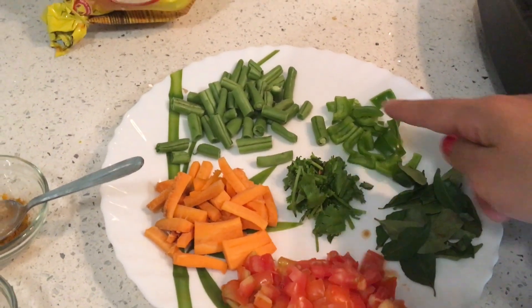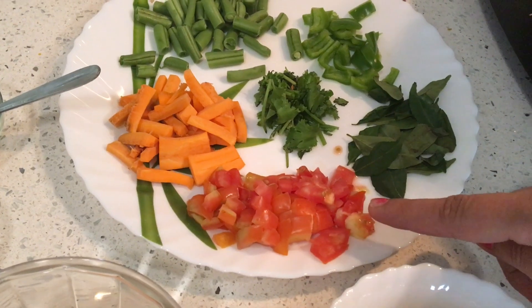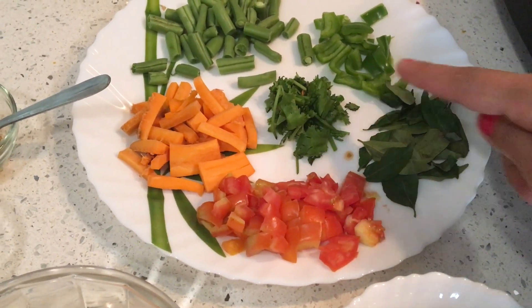I am going to use capsicum, beans, gajar, tomatoes, a little dhaniya and garlic.